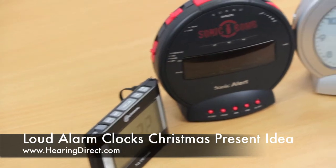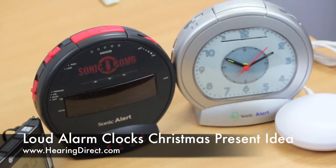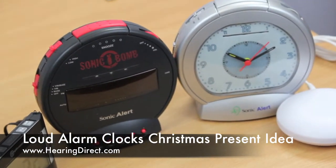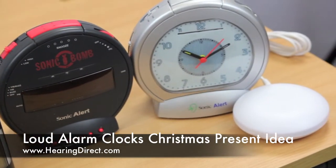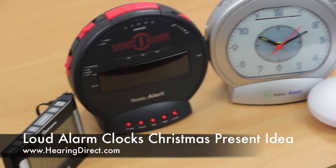The bigger alarm clocks that are meant for bedside tables, they do require mains supply, so it's important to realise that they will need their own plugs. The travel alarm clocks operate simply from batteries.